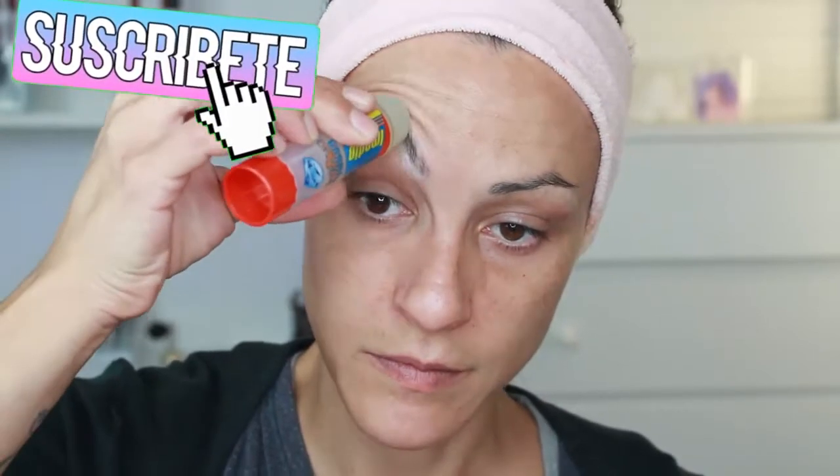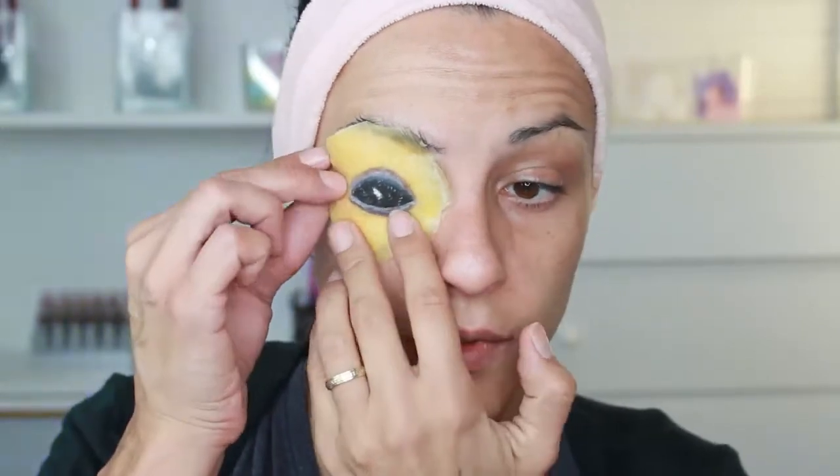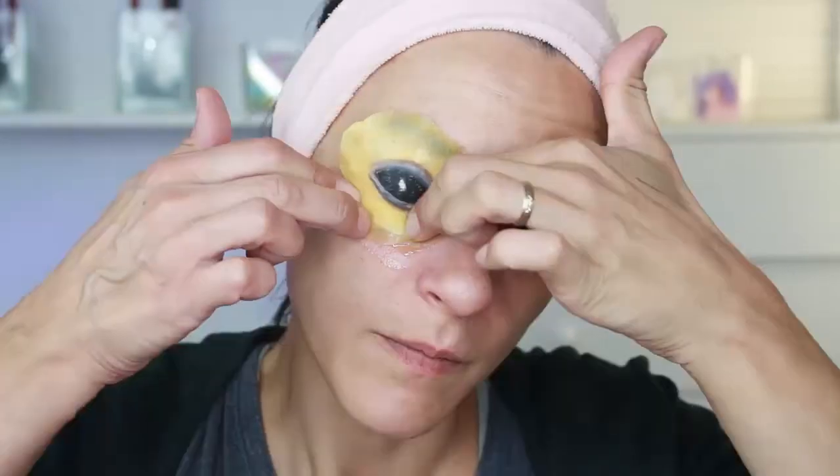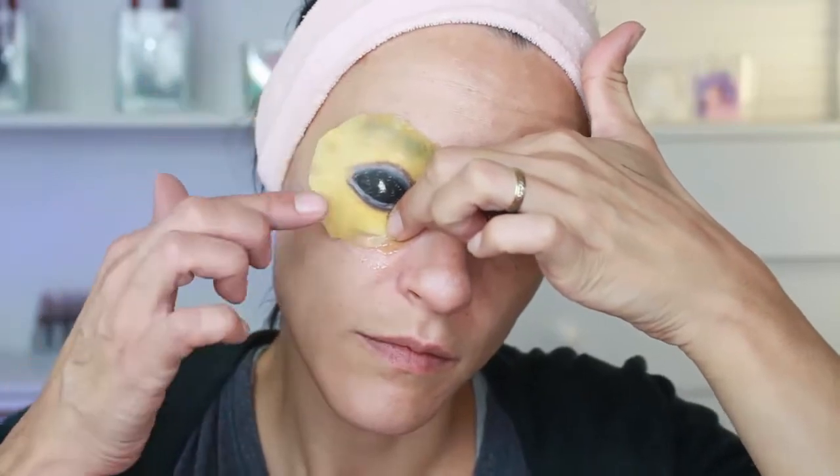With a glue stick we comb the eyebrows upward and apply the glue so they lie flatter. Then we place the latex base on which we drew the eye, and I apply a specific skin adhesive called Prosaide — I'm not sure if I'm pronouncing it correctly.